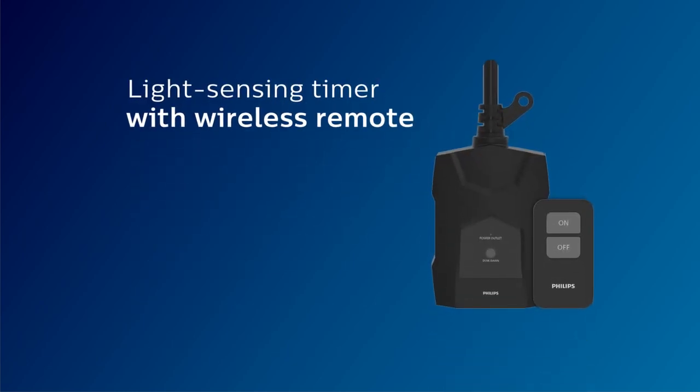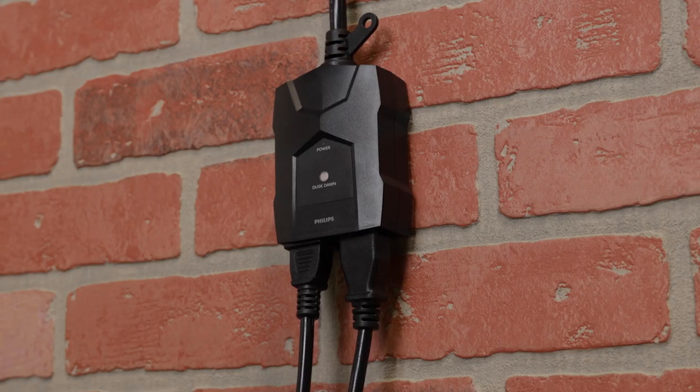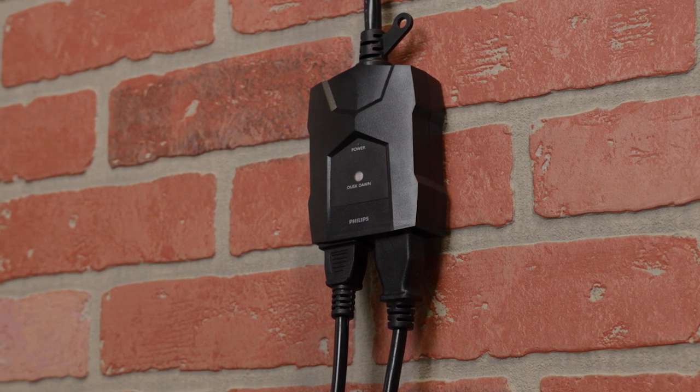Operate outdoor decor, landscaping features, and more from a distance with the Philips light sensing timer with wireless remote. A durable weather-resistant housing supports outdoor use, and two grounded outlets control multiple devices simultaneously.